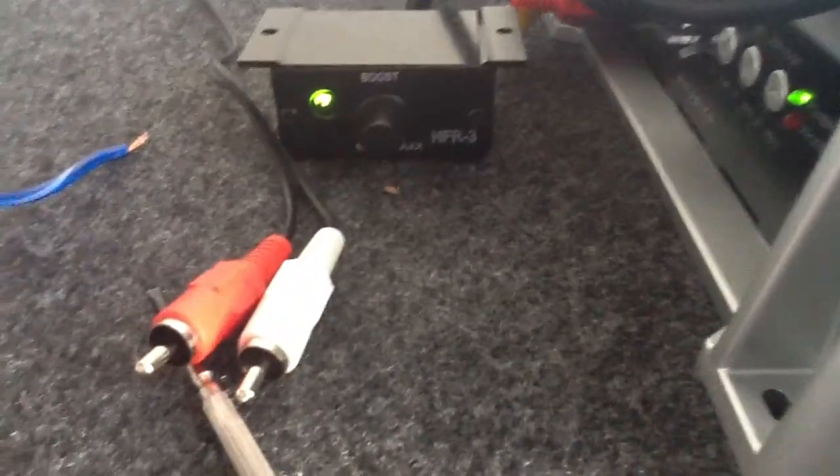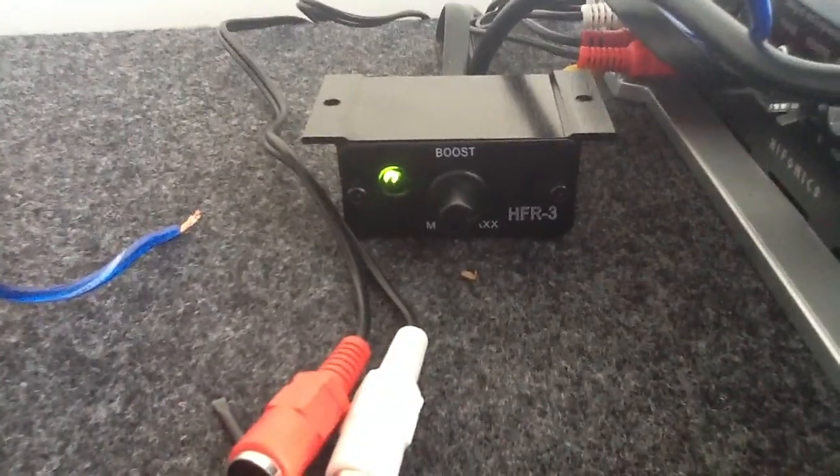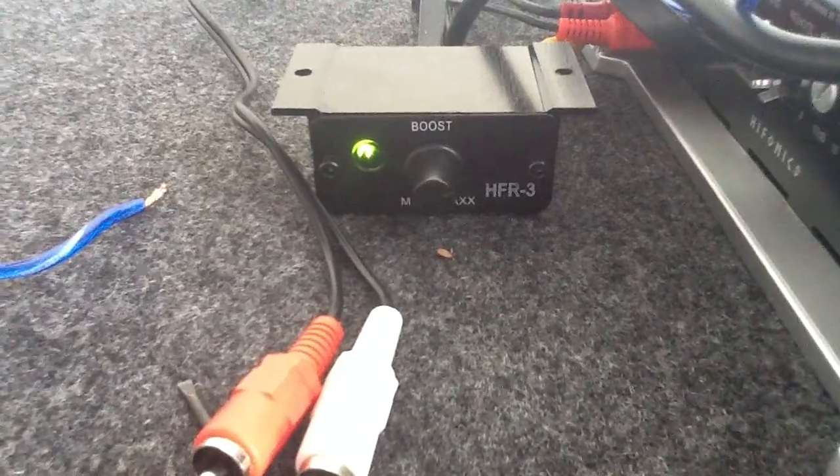I'm gonna show you how much my door rattles. My volume — you see that little notch in the knob right there — it's only that much up, and the volume on my amp is a little over half. So they can be a lot louder if I really wanted them to be.